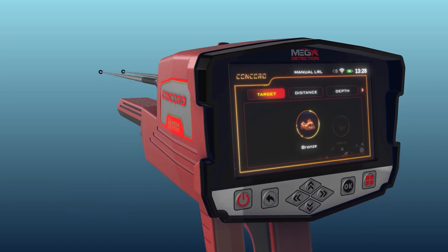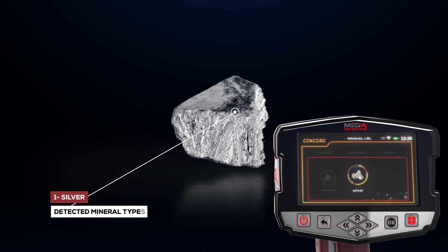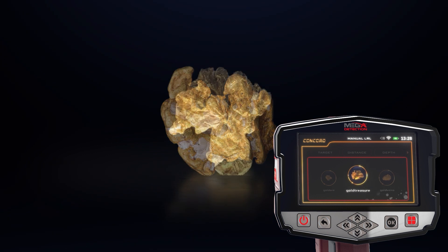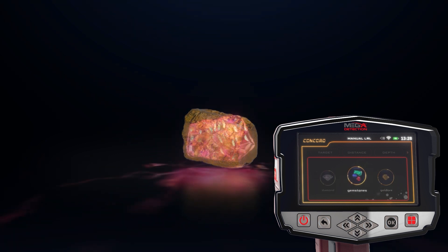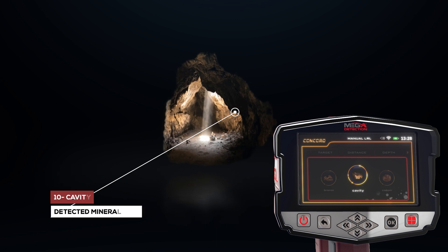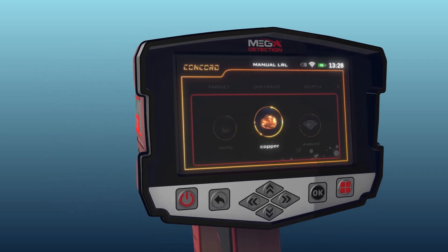The first tab is Target, which expresses the type of target to be searched for. You can choose from predefined types including: silver, platinum, iron, gold veins, gold treasure, gold ore, gemstone, diamond, copper, cavity, and bronze. The target type is chosen using the left and right arrow buttons and pressing OK.